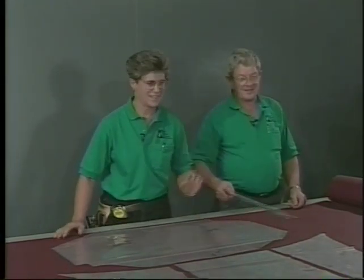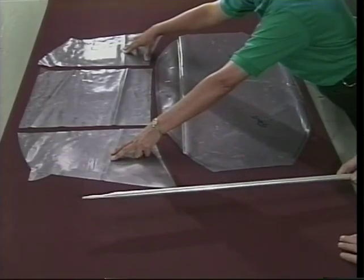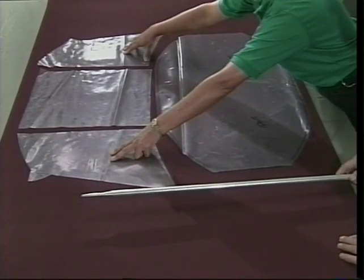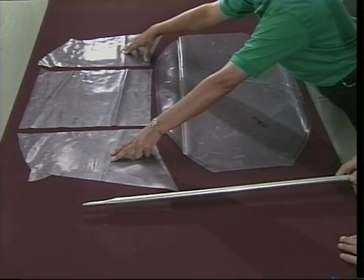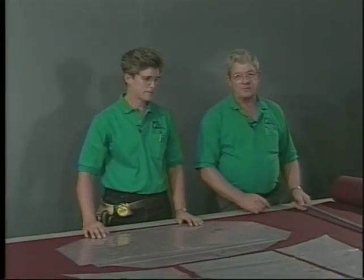We have two terms: POUT and SOUTH. POUT stands for port out, and SOUTH is starboard out. It's one of the very important points in using this system of patterning — you have to stay with it from beginning to end.